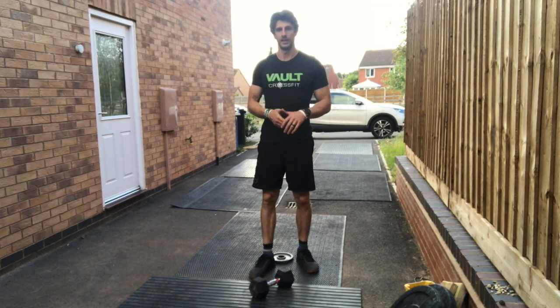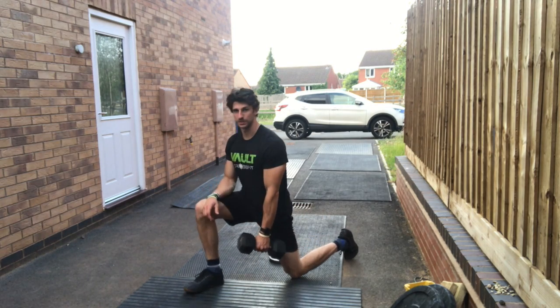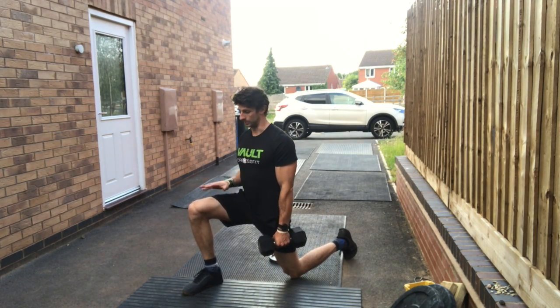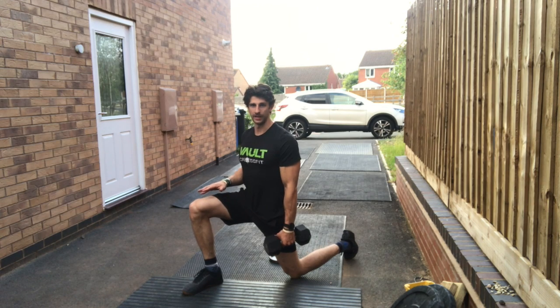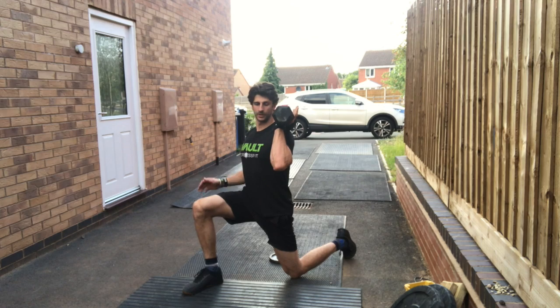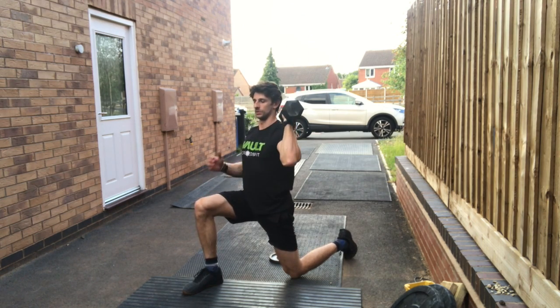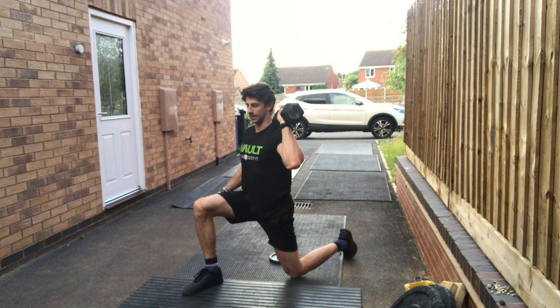Your first movement is going to be a half kneeling dumbbell strict press. We're going to get into that lunge position and drop the knee — nice solid front leg, back leg, knee on the floor. Bring that dumbbell up to the rack position and then press overhead. It's an opposite hand with the leg that's out in front of you.